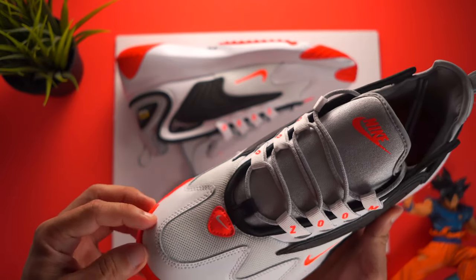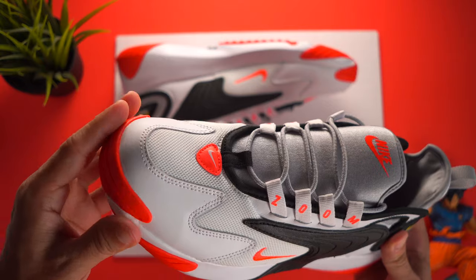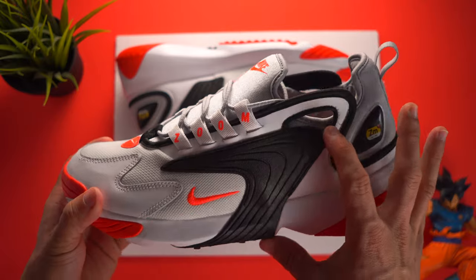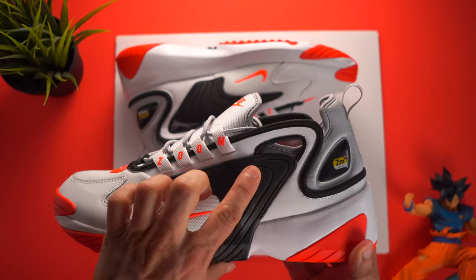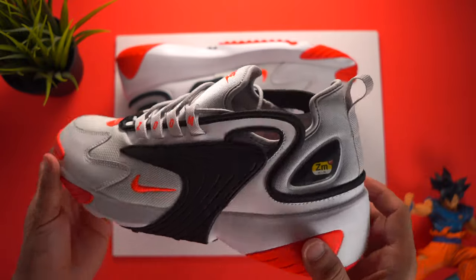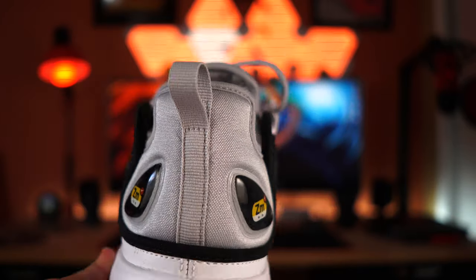Moving along, on the front we've got some mesh materials along with some leather as well, and on the toe box in the front we have that rubber part covering the shoe. Coming down from the shoe on the side, we get to see the big black rubber part covering the whole side of the shoe, along with the Nike Swoosh, mesh material, and the bottom part of the shoe is all that rubber material — very comfortable. On the side, we also have the Zoom section visible.